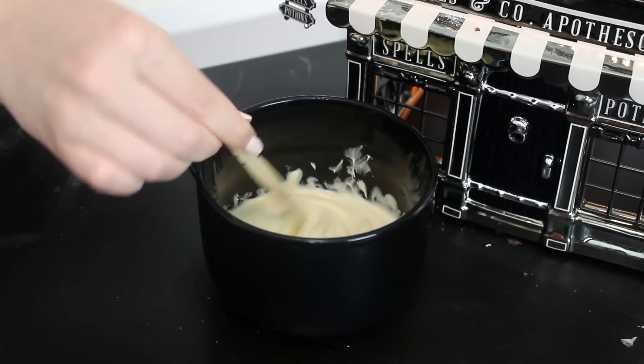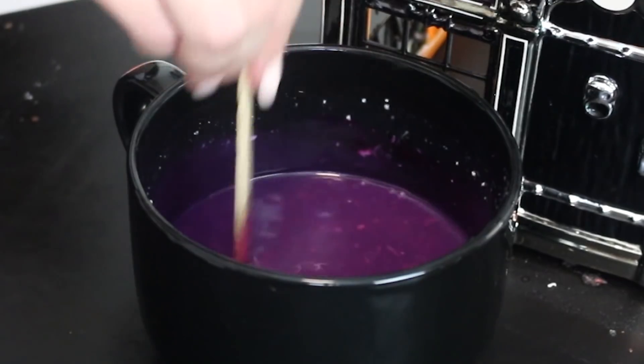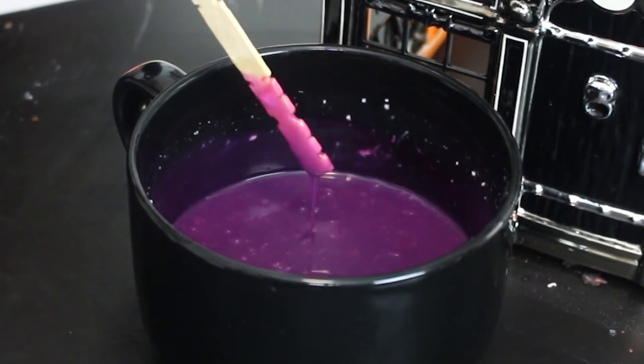To make the purple drizzle, combine some melted white chocolate and whipping cream. Dye the ganache purple and allow it to cool slightly while you assemble the cake.